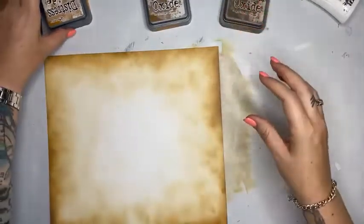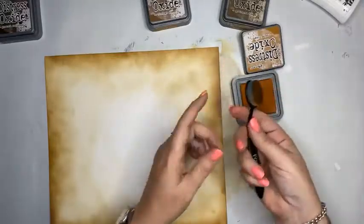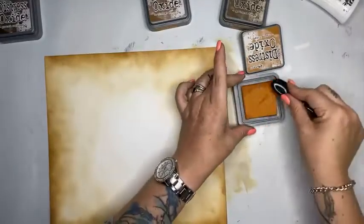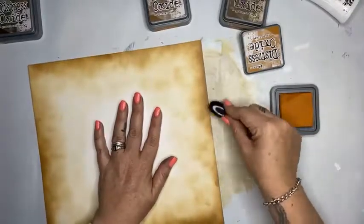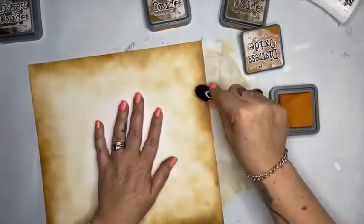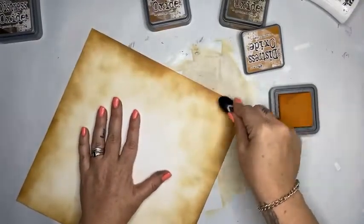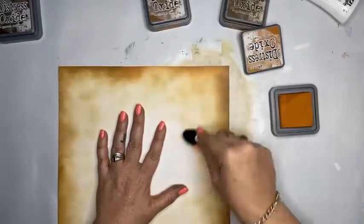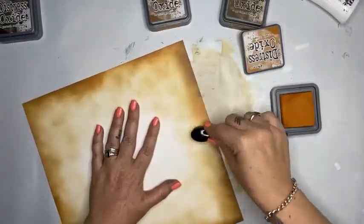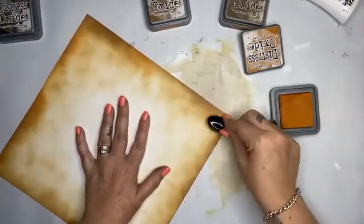Now I'm going in with rusty hinge — it's got that orange base. I've put a lot of colour on there so I'm just going to take it off on the side and add just a little, so it picks up some of that orange. The vintage photo has more of an orange-based brown.